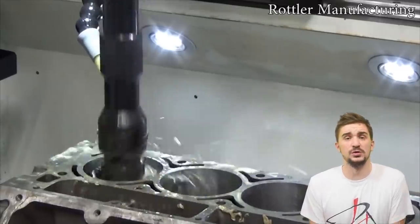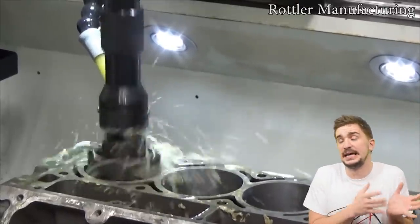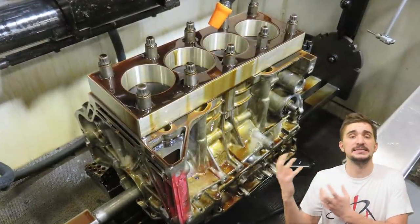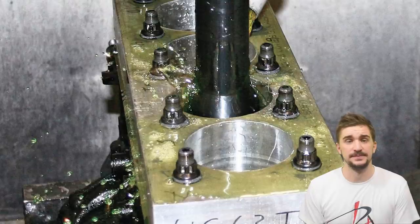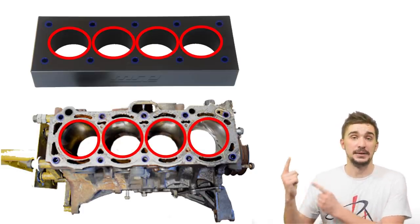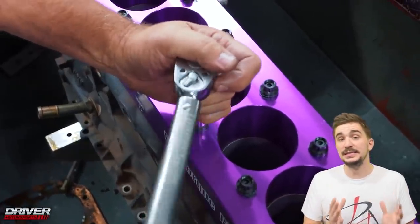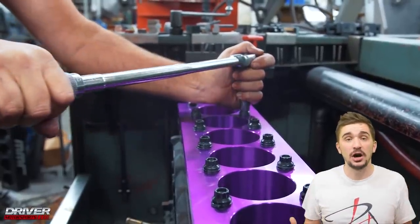To bore and hone the block in its distorted shape, we would need to do so with a cylinder head installed — but this is impossible because a boring and honing machine doesn't have access to the bores once a head is installed. The solution is to use a torque plate. This is what a typical torque plate looks like — it essentially mimics a cylinder head, mimicking the forces that occur in the block when you bolt a head down. It has holes matching the bore size and position, and holes for head bolts.